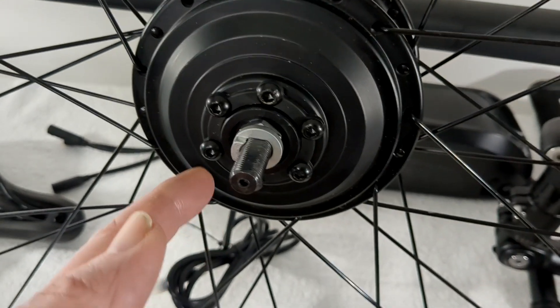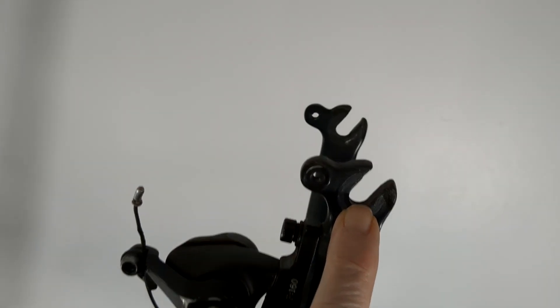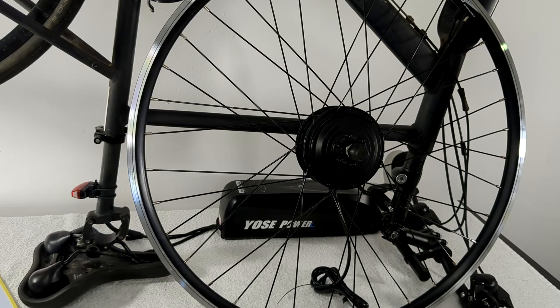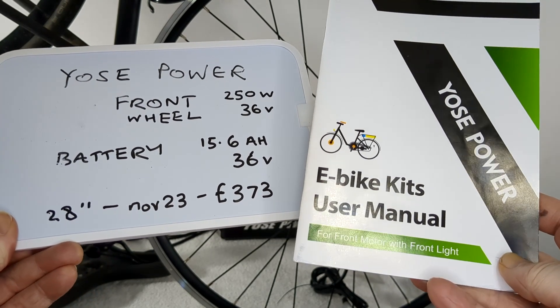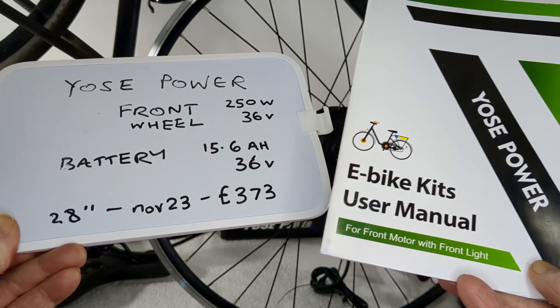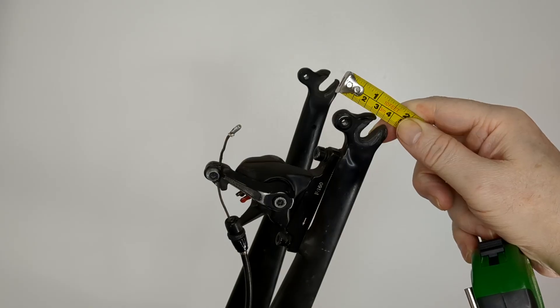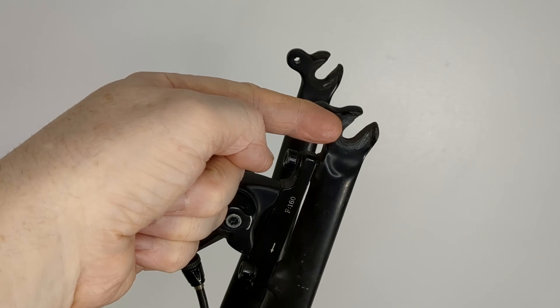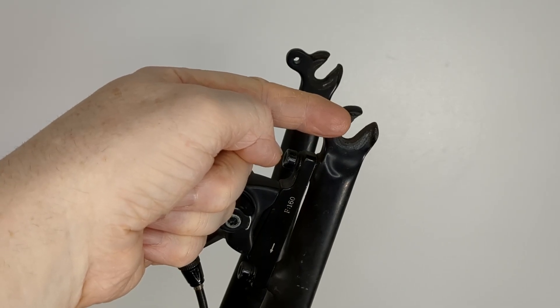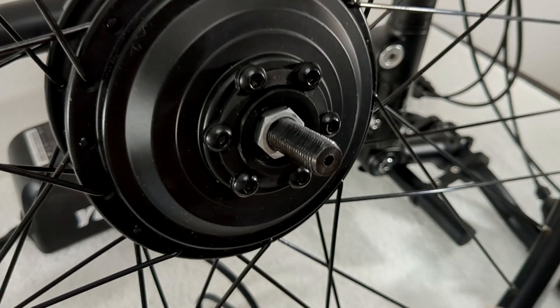The problem of a 10mm axle fitting 9mm dropouts. It's 24 hours since I learned that my front wheel axle doesn't fit the dropouts on my front fork. I've learned it's time to get the file out — either to file the 9mm dropouts or the flat bit on the 10mm axle.